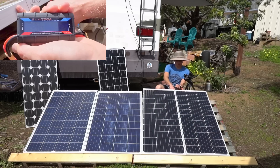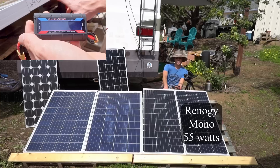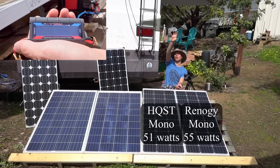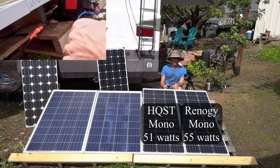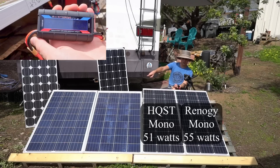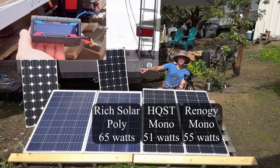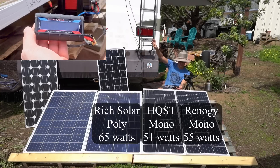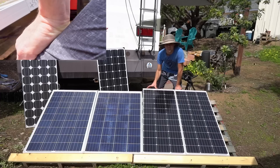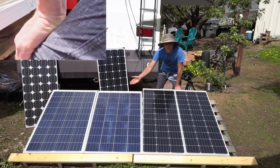Second round: the Renogy monocrystalline 100 watt is producing 55 watts. The HQST 100 watt monocrystalline is producing 51 watts — likely because more clouds passed overhead; usually they produce the same. The Rich Solar polycrystalline is producing 64 to 65 watts continuous. The Renogy polycrystalline, with some clouds clearing, is at 66 to 67 watts. The polycrystallines are supposed to be less efficient but they're producing more power.